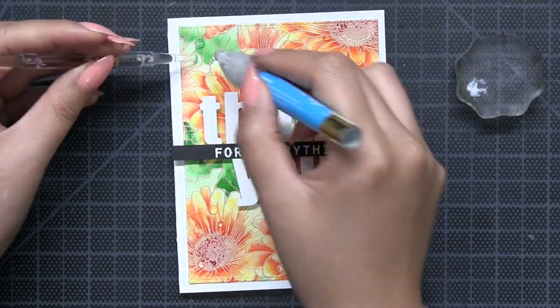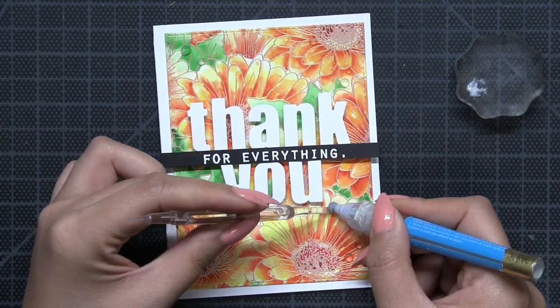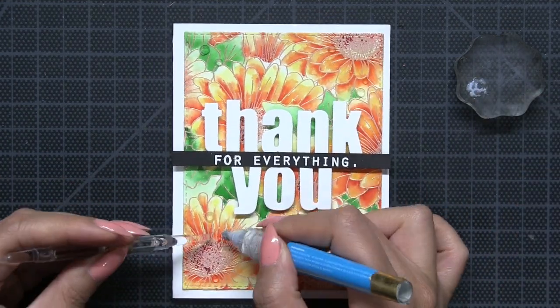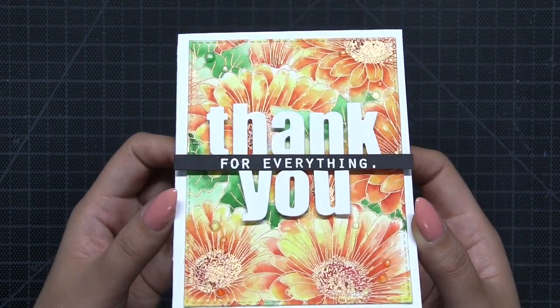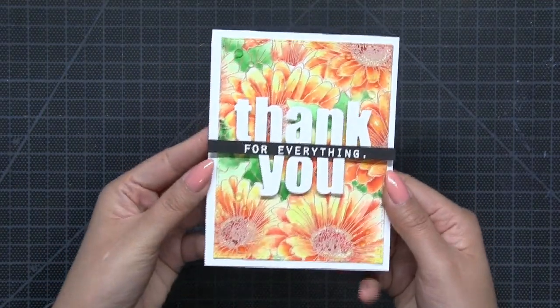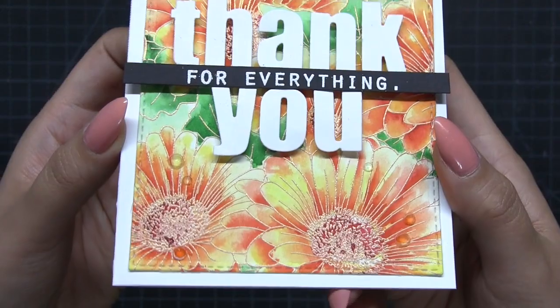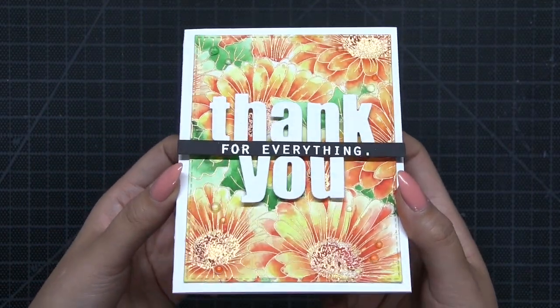Then I added some of our clear rhinestones onto my panel for embellishments. Our clear rhinestones are really gorgeous because they're totally see-through and take on whatever color you adhere them onto. Unlike our clear dew drops, our rhinestones have a faceted surface but are just as gorgeous for getting that dewy look to your projects. That's it for today's video — thanks for watching, I'll see you next time.